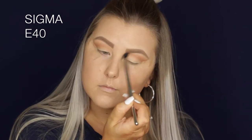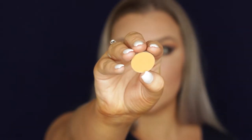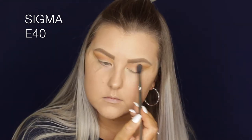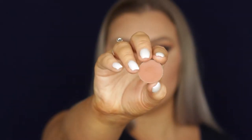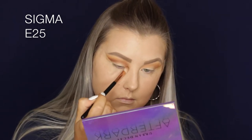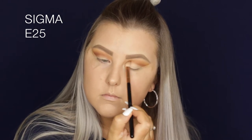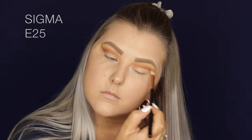Then I'm taking the shade Chickadee, which is gorgeous — it's like this beautiful yellowy-gold color, but it looks amazing on the eyes; it adds the nicest pop of yellow. Back in with Coco Bear, I'm using an E25 brush, which is much more precise than the E40, and I'm really defining that crease and bringing it up in a little wing at the outer corner.